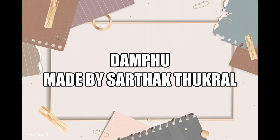Hello everyone, I am Sartak Thukral. I made a Dumpfoo. Wait, what is a Dumpfoo? A Dumpfoo is a traditional percussion instrument widely used in Sikkim. It is easy to make and interesting.